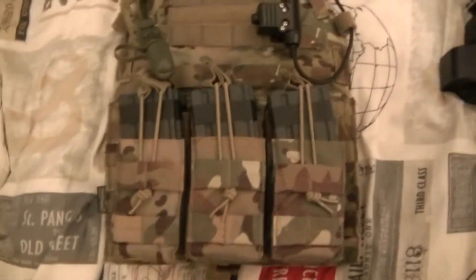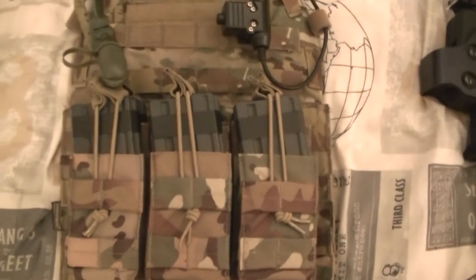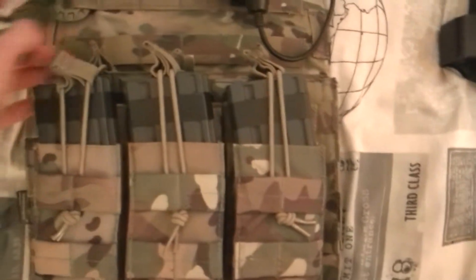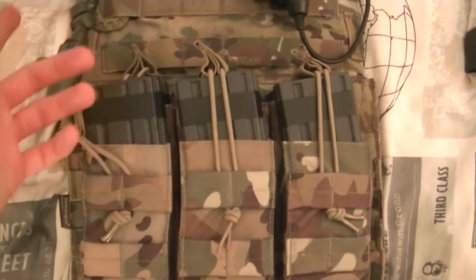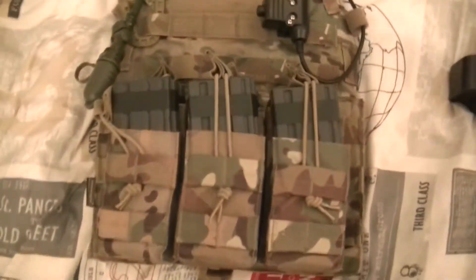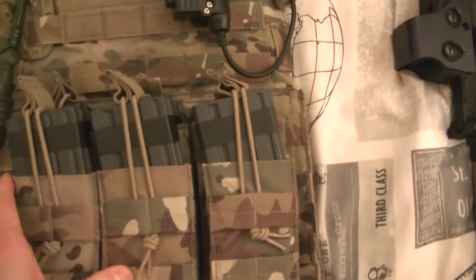From the front, I've got my Viper Triple Open Top M4 pouch. I find these a lot more useful compared to a normal mag pouch because with the bungee retention, these things just stay in place — as opposed to an open pouch where the mags could potentially fall out, which was happening not too long ago. It keeps them nice and secure in the rig and they're not falling out any time soon.